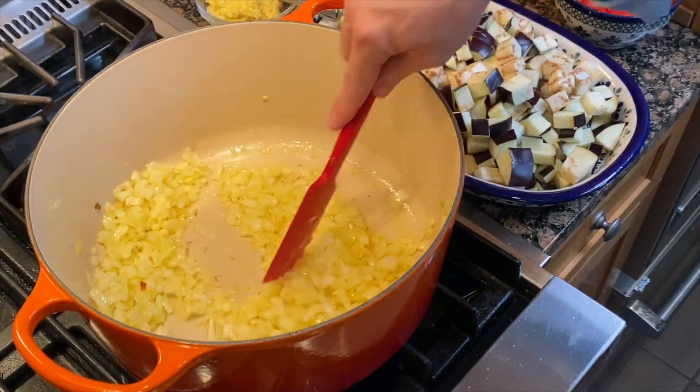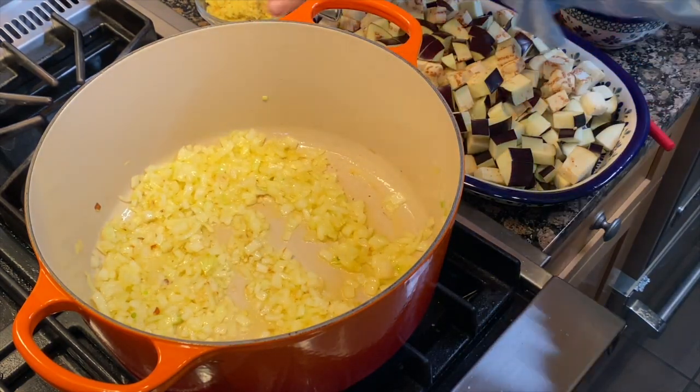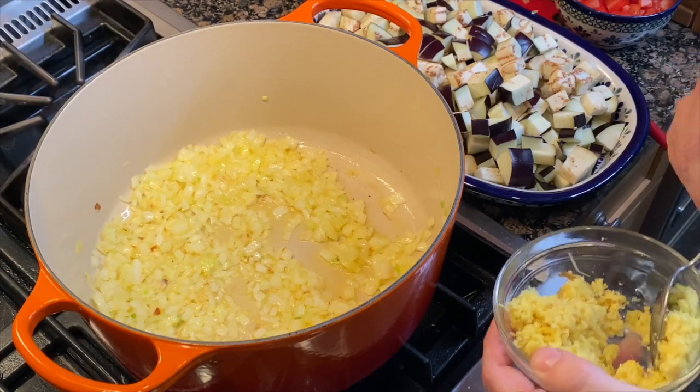Look at that nice golden colour. Beautiful. What are we adding next? Time to add our ginger — two teaspoons. Be generous, we love ginger.